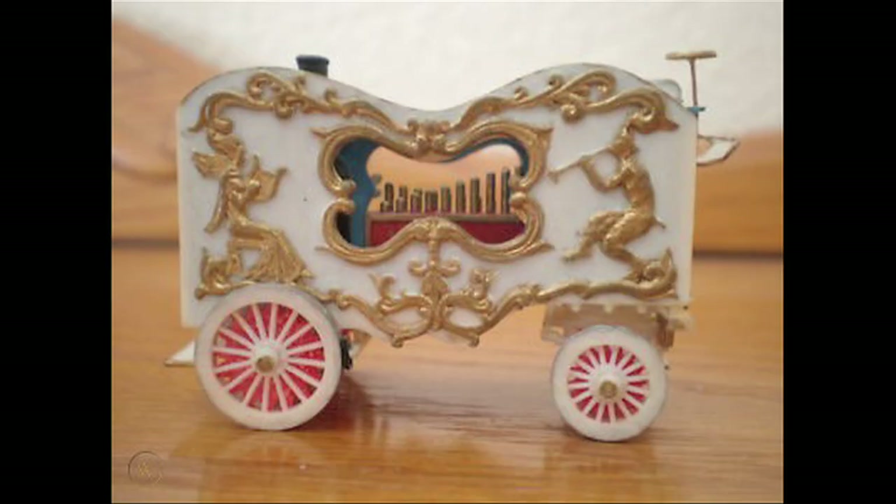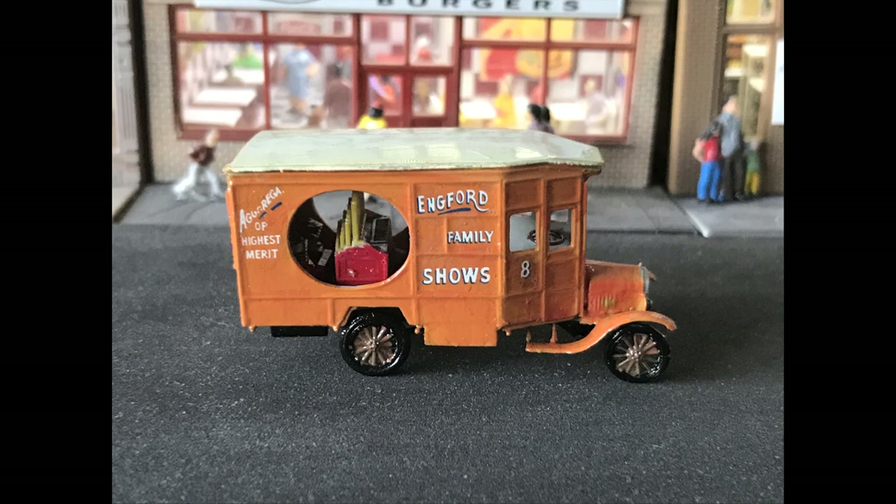There's the boiler, because calliopes run on steam. The idea of blowing raw steam up to an organ pipe - the temperature hits it and changes pitch because the thing is heating up. That's why calliopes sound so... not that musical, but very loud. The goal was you'd be able to hear this thing playing from two or three miles away, and that's all they cared about. Anyway, there it is - two different calliopes: a horse-drawn calliope and a Model T truck calliope.